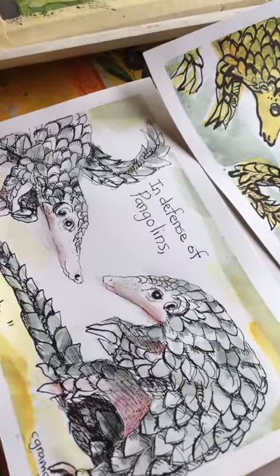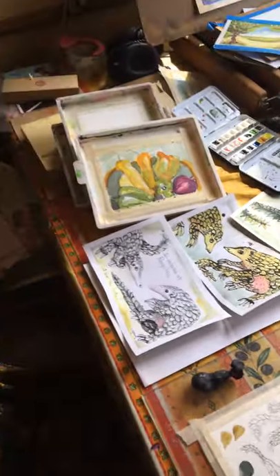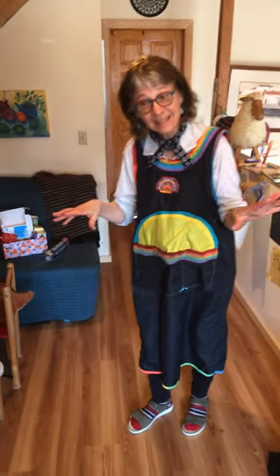We're gonna make a pangolin, but today — do you remember last time you were visiting me, we made Kathmandu? We're gonna continue with Kathmandu and I want to show you. I hope you've been going around the house collecting things.